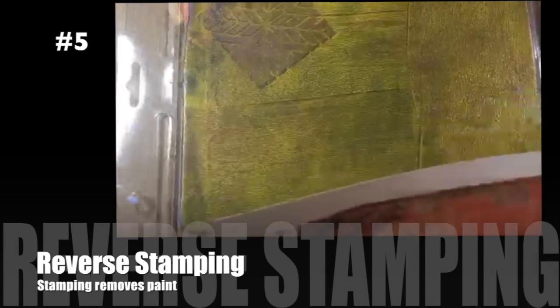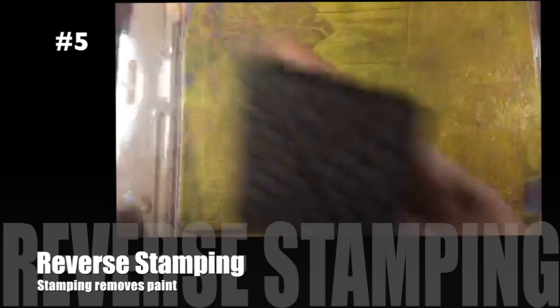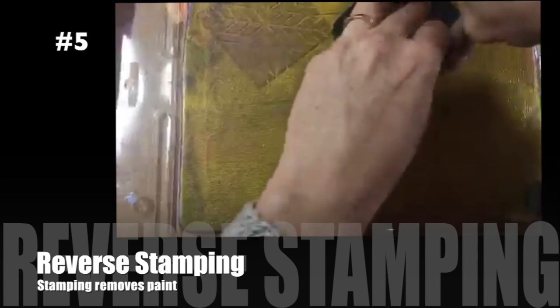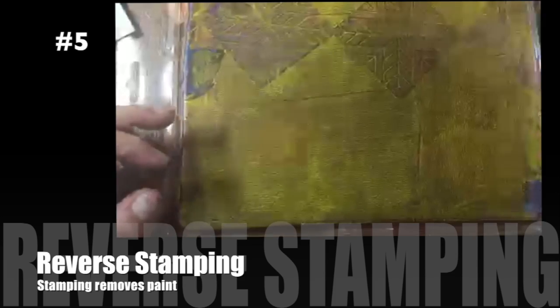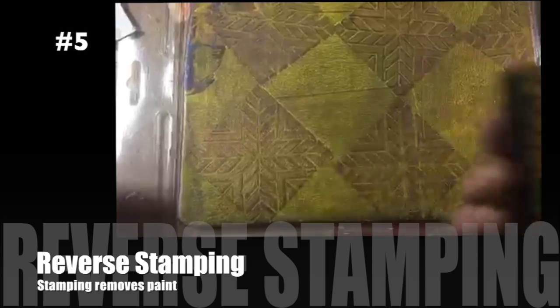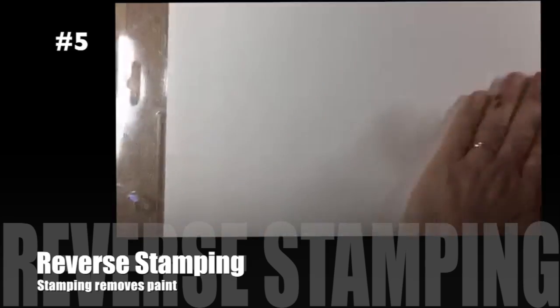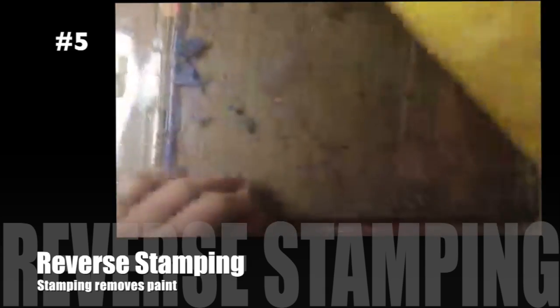Technique number five is the reverse stamping method. I went ahead and added some acrylic paint to my gel plate, then I'm stamping on the plate and stamping that paint off — you could also just wipe it off with a paper towel. What I'm doing is actually removing the paint from the surface, which leaves a negative image, so that when you lift the print you get a really interesting negative technique.